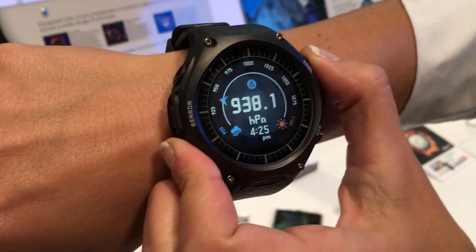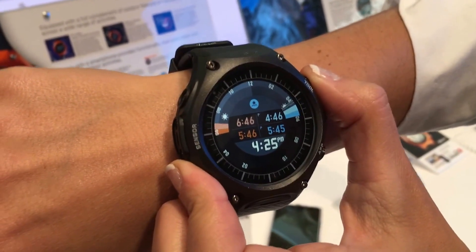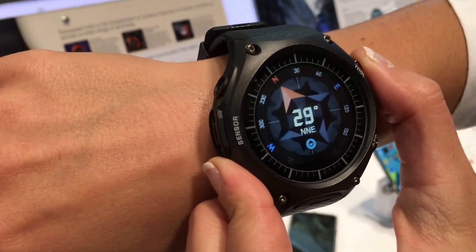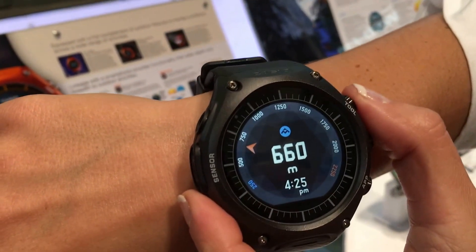It's got Casio's special sauce in here. It has three different sensors: an altimeter, a barometer, and a compass. You can go through the different modes and see the different things, like a compass. By pressing the button that says 'tool,' you can switch between the different modes.